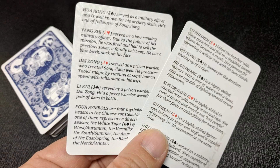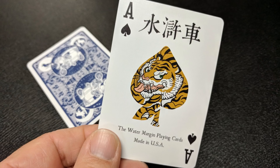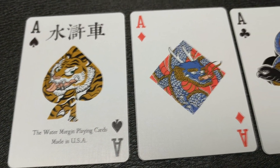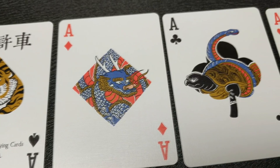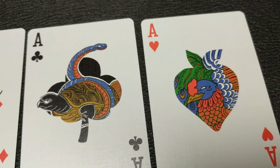With this deck, you'll get two extra character cards that talk about each of the characters you're going to see throughout the deck. You're also going to get two original jokers — each one says joker in the corner. One is Song Jiang and the other one is Chao Gai. Your ace of spades is beautiful; it has some Chinese characters at the top and features the tiger in the middle of the spade pip. Each one of your aces also features a very beautiful animal, probably either mythological or real, right there in the center.